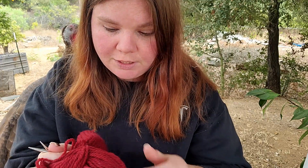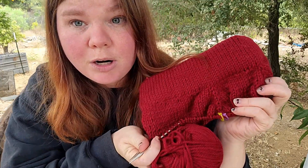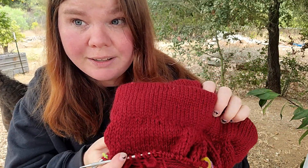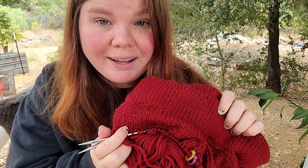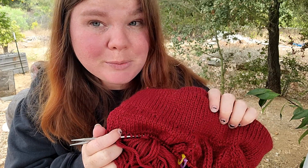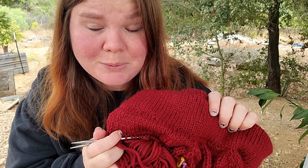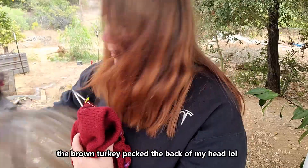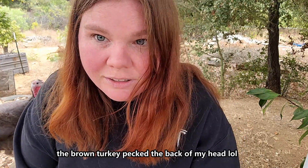Anyway, that's gonna be it for this video. This is the progress that I made on the first day of working on this test knit, and that's where we are. You can probably hear the road work happening now as well — they're resealing our road. It's pretty loud. Stop! Why are you trying to eat my hair?! Oh my gosh, these birds are ridiculous. Okay, I'm gonna go now. Thank you for joining me and I hope you have a good day. Bye!